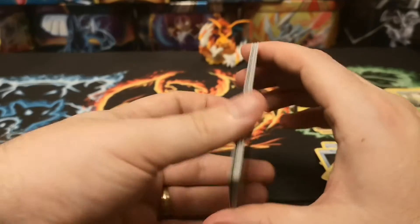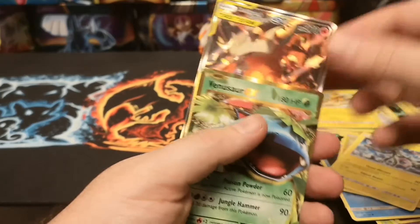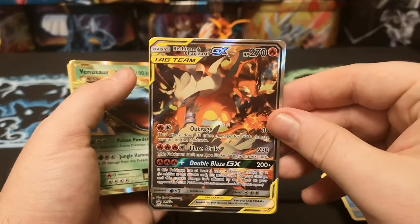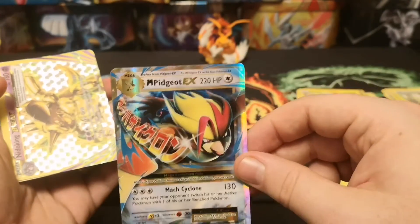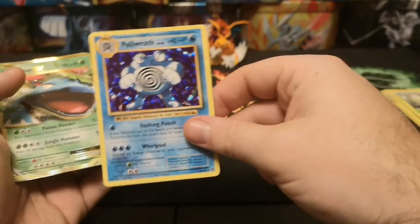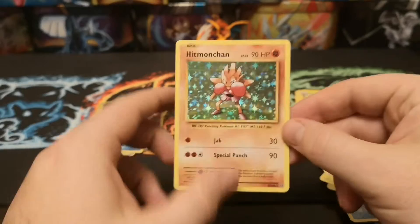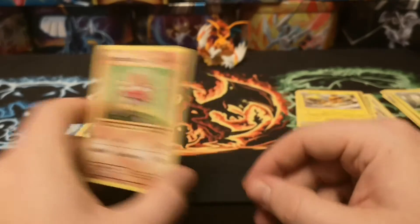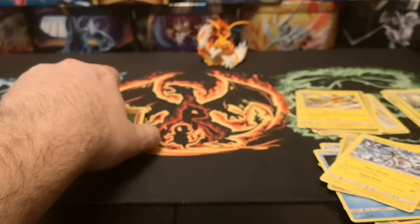So a nice little recap - all Evolutions because the box was absolutely terrible. The only thing that came out of the box that was any good was the full art promo. We then have a Venusaur EX, Mega Pidgeot EX, a Nidoking Break, Poliwrath holo, another Venusaur EX, Brock's Grit full art, and a Hitmonchan holo. That's it for tonight's video guys, thank you for watching as always and I will see you all next time.